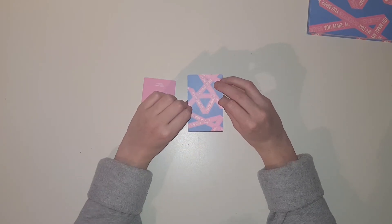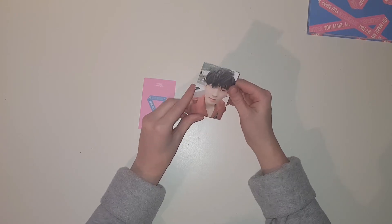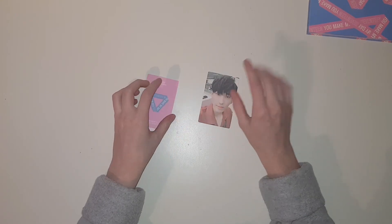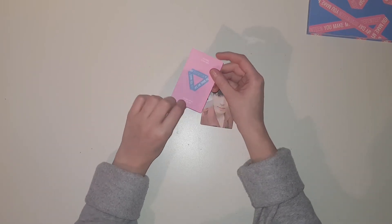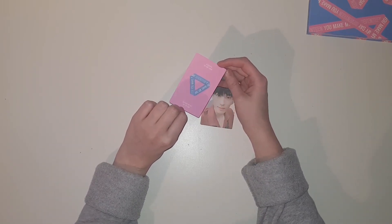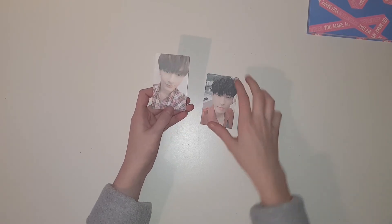Okay, so here they are. Are we gonna start? One, two, three — I got one! Oh my god, that is so pretty. I really like this era because they all look so good. Next one — oh my god, I'm so scared. I was just about to tell you if my Jeonghan curse slash blessing is going to continue...